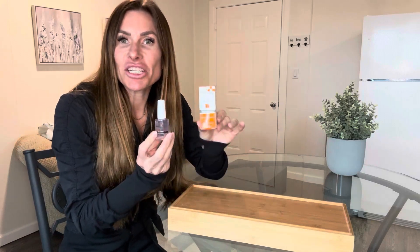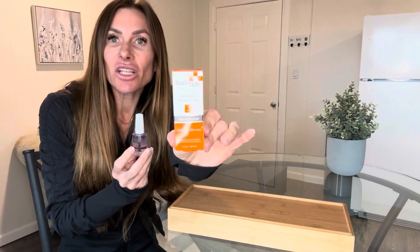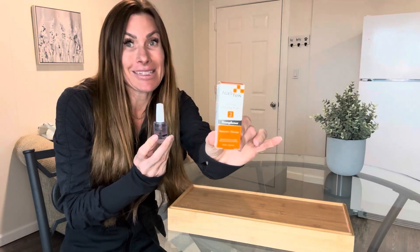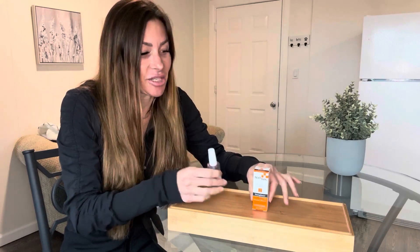Hi folks, this is Heather and today I'm here with an up-close look and honest review at this Nail Tech Nail Strengthener. I'm going to tell you about the success I've had with it and tell you about its features, and hopefully this will help you make your decision.